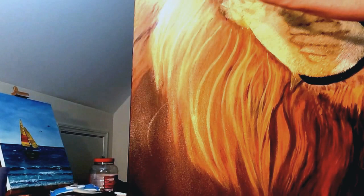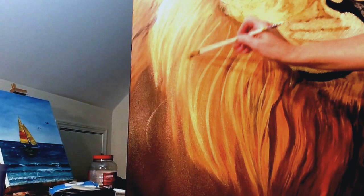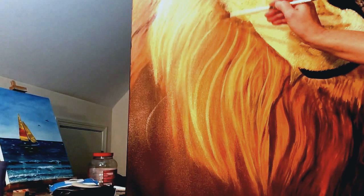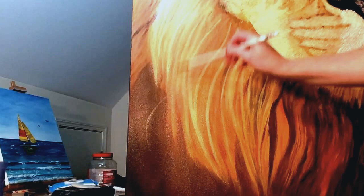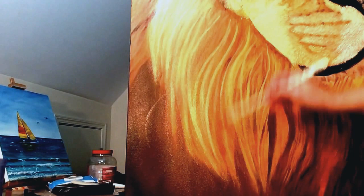I prefer to get the dark in first because then you can kind of see and build your dimension — get some lights and layers in. Then if I have to go back in, I'll put a little bit more dark back in at the end to give it some texture. I'll cover some of that up and that's fine — that's what the hair is. It's not all the same color, so you're getting these various colors and tones and shades.